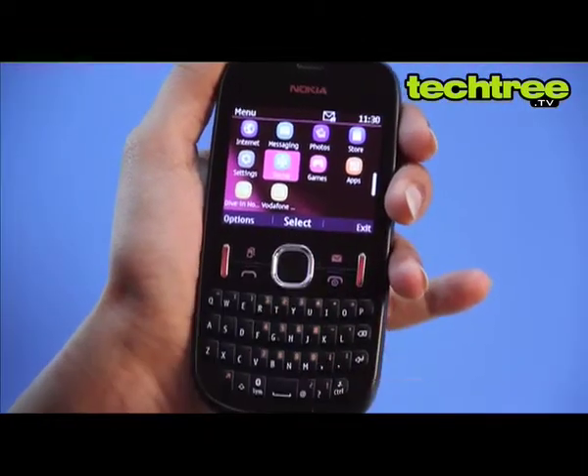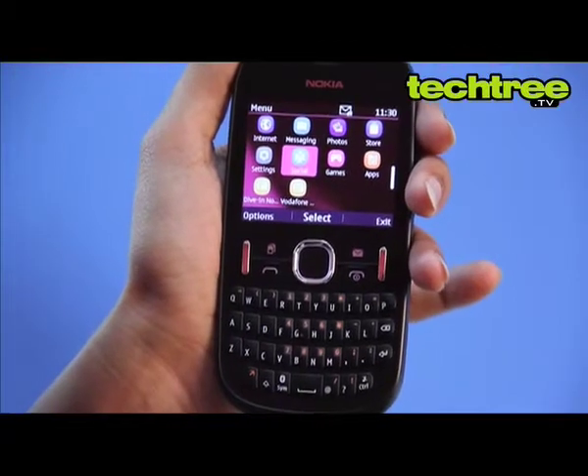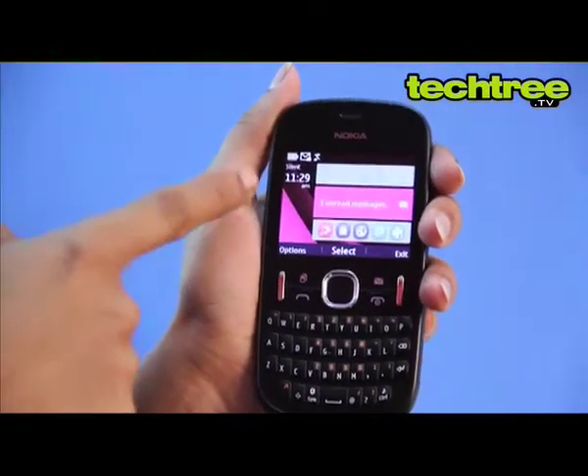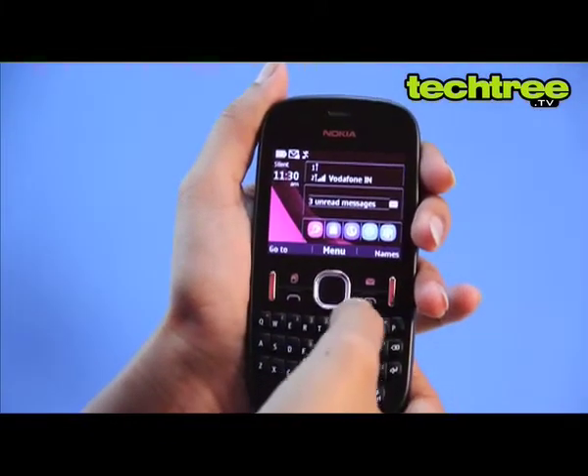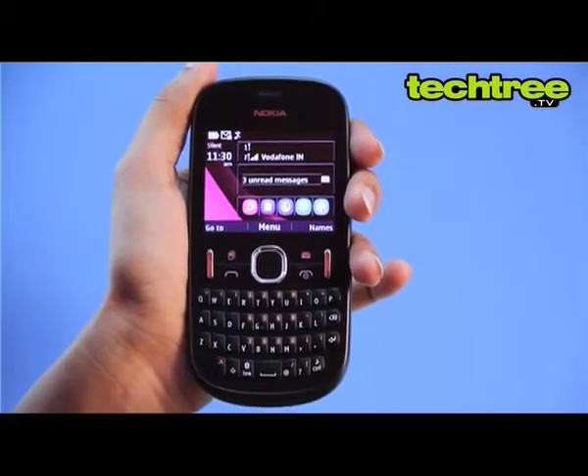Overall, the handset has an excellent build quality and doesn't feel like a low-end device at all. The phone features a 2.4-inch screen with pixel dimensions of 320x240, with decent viewing angles and good color reproduction.